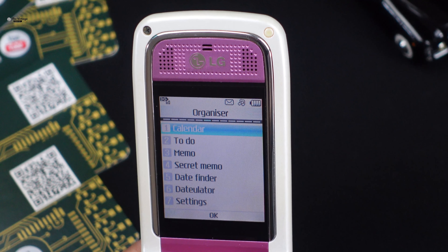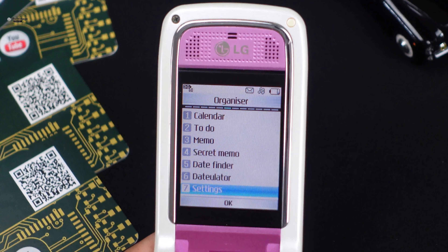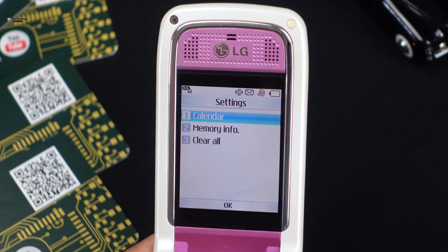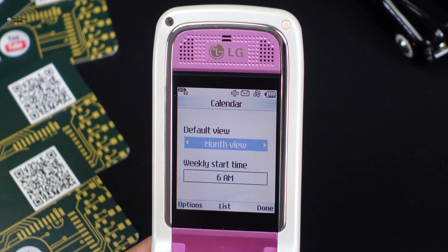The U880 also had a WAP browser and an email client. These made it easier to browse the internet and send emails. The U880 was a popular phone at the time, and it showed the potential of 3G connectivity.